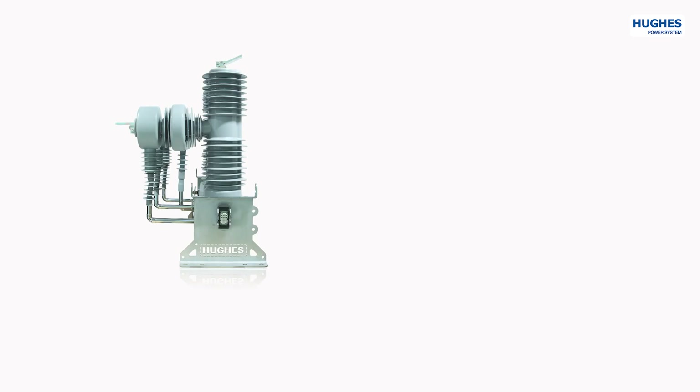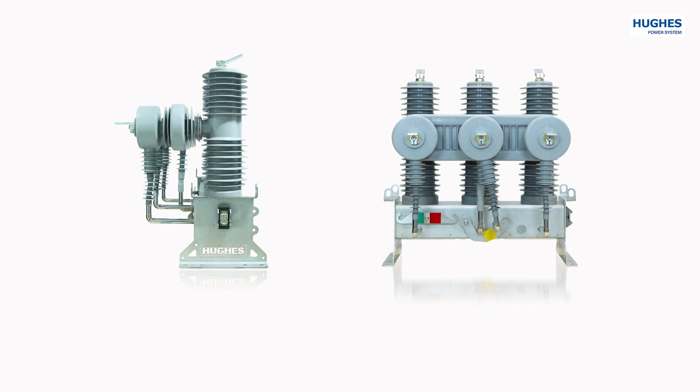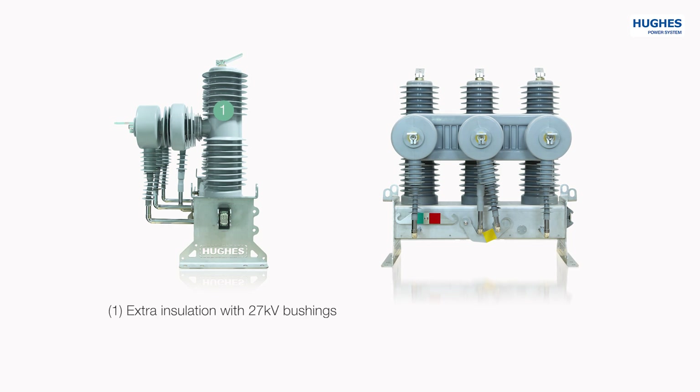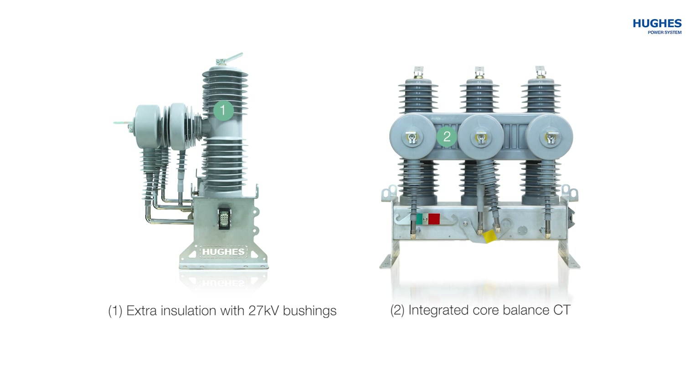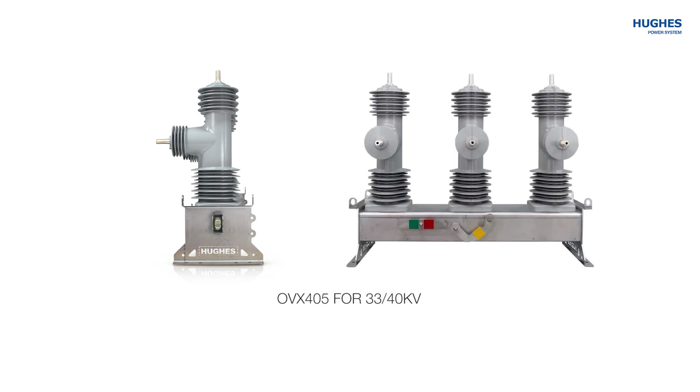The second group of models consists of the OVX-121 for the voltage class 6-15 kV and OVX-241 for 22-27 kV. The OVX-121, in comparison to the OVX-120, has extra insulation epoxy and silicone 27 kV bushings with built-in voltage sensors on the feed side. Both models have an optional integrated core balance transformer for detecting low earth faults, as well as optional voltage sensors on the load side. The 33-40 kV voltage class is represented by model OVX-405.